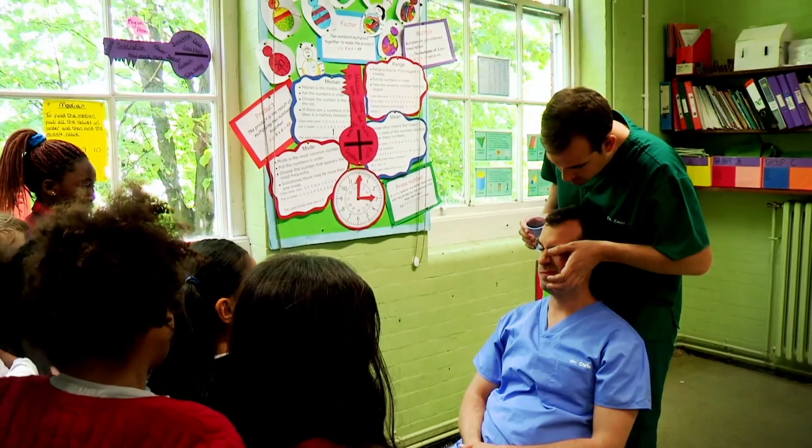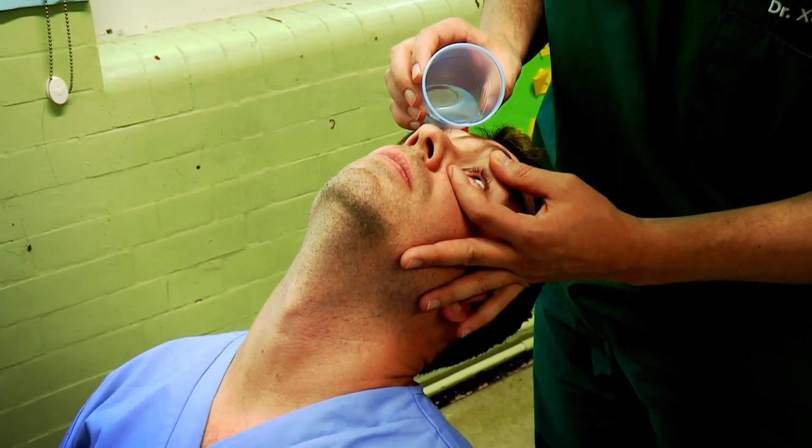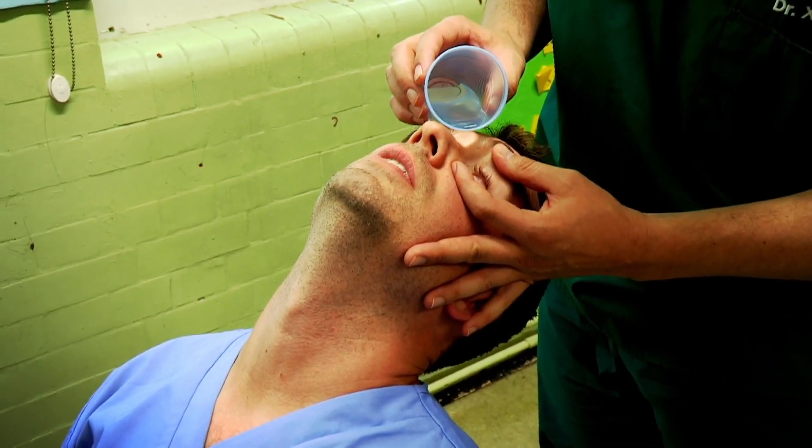So remember: sit the patient down, gently hold open the eye, and pour the water right onto the eyeball. And always try and find an adult.